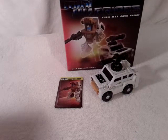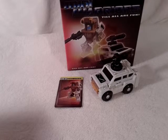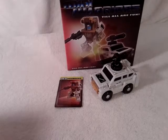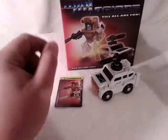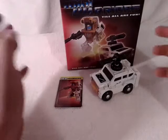Hello again, this is TransAaron coming to you with another video review. Today we're taking a look at the new Mini Warriors Tilallfun Bushwhacker, and there he is in his Outback Cruiser mode.